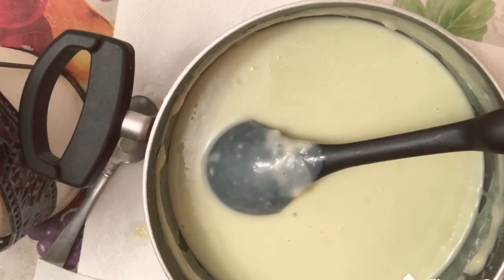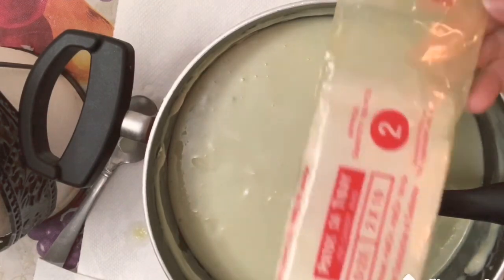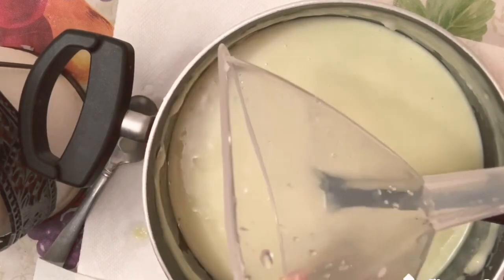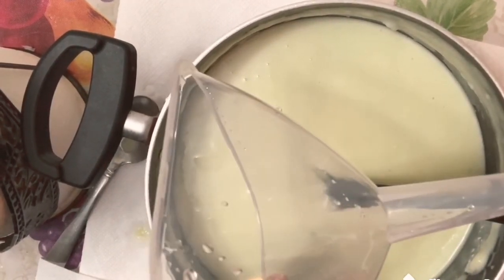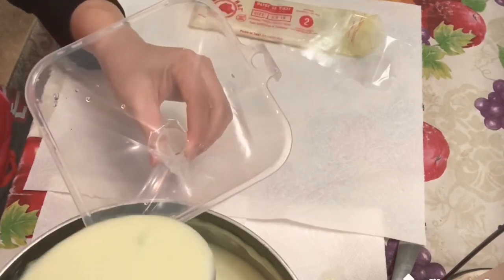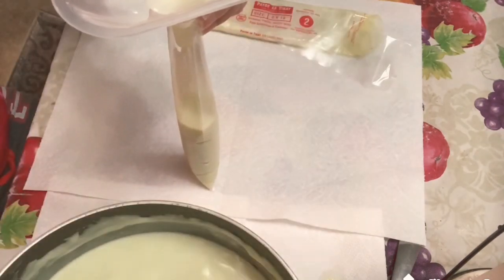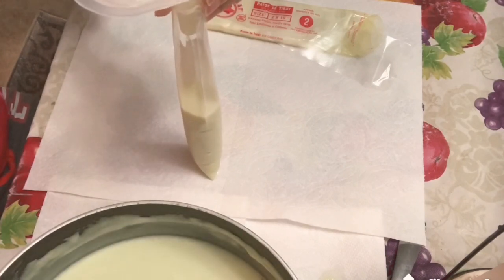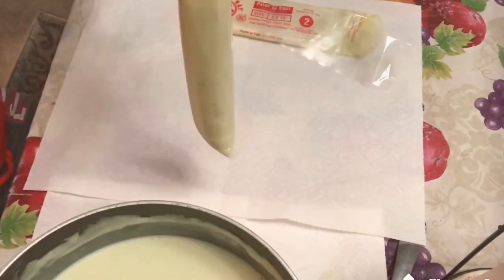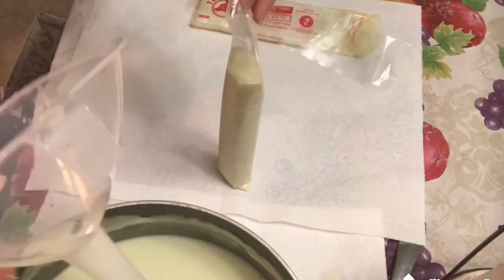Let's repack our ice candy now. I'm using ice candy bags size 2 by 10 — it's actually from the Philippines. I'm using a bottle to make it easy to fill the plastic bag — like a funnel. Let's start repacking now. After filling, we put it in the freezer. We're not going to fill it all the way — only about three-fourths full so we have enough space to tie it up.